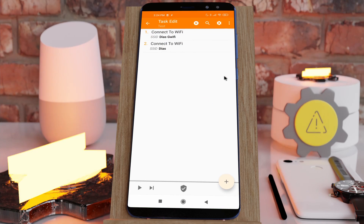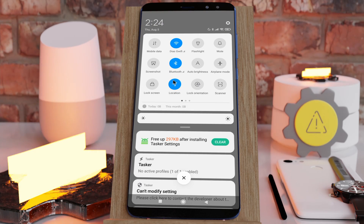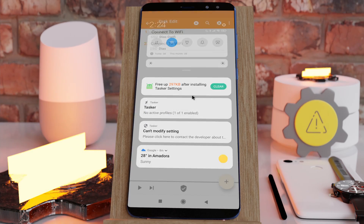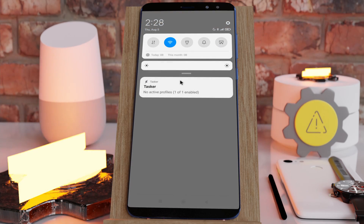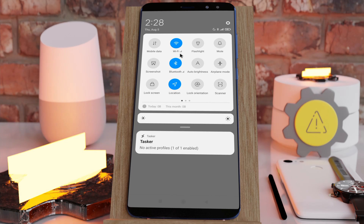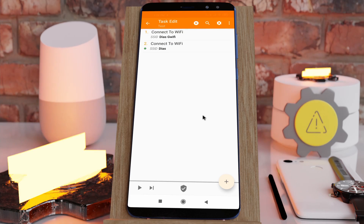Once that's done, you can connect to Wi-Fi networks forcefully. For example, right now I'm connected to the DSG Wi-Fi network, but I can switch to another network — it disconnects from the first and connects to the new one. Running the action again reconnects to my initial network.